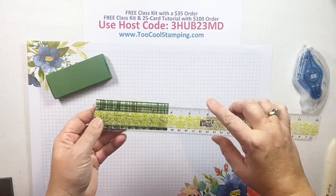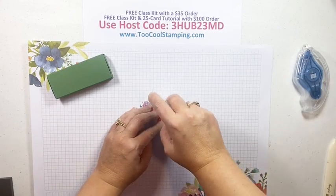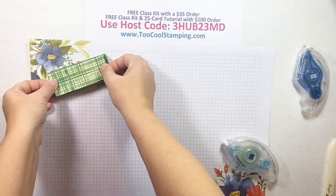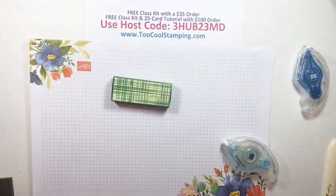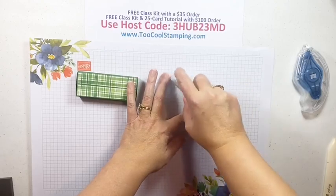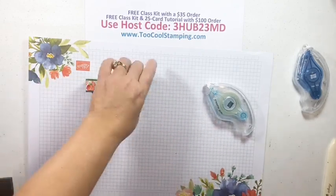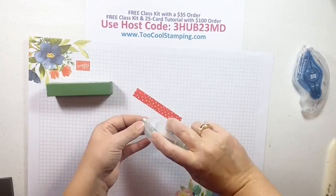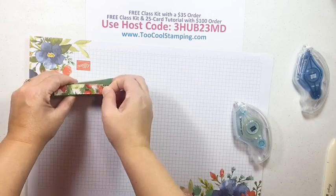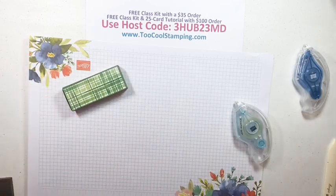Now let's decorate using the Berry Delightful paper. The top piece measures 3 and 7/8 by 1½ inches - put that right on top. I also have some side pieces that are 3 and 7/8 by about 5/8 inch - just a little more than a half. Put those right on the sides. That's a really cute, quick way to decorate the box.